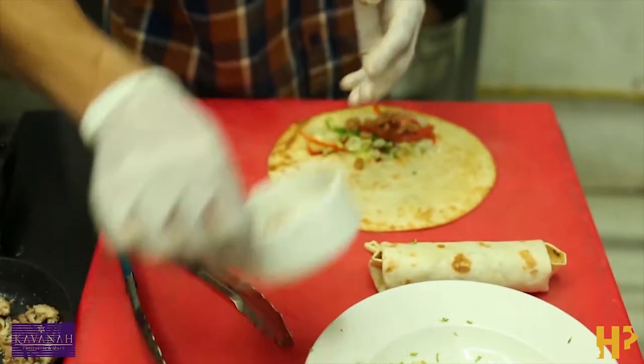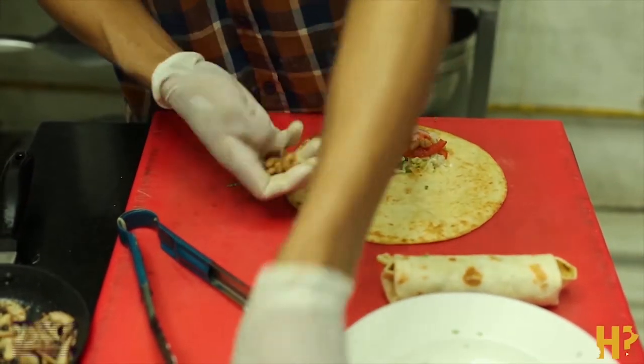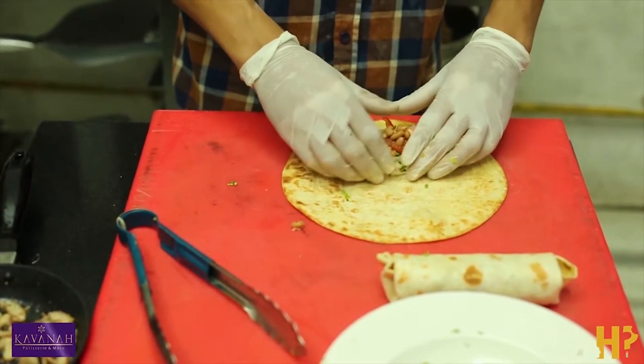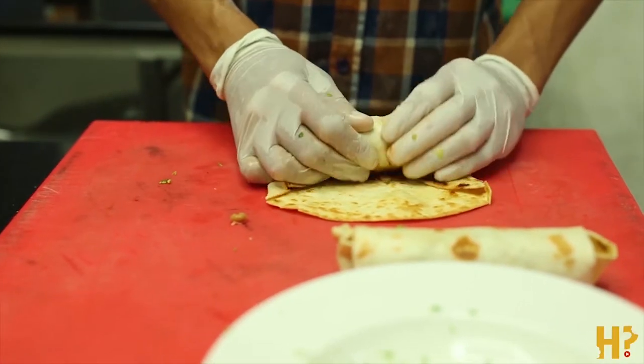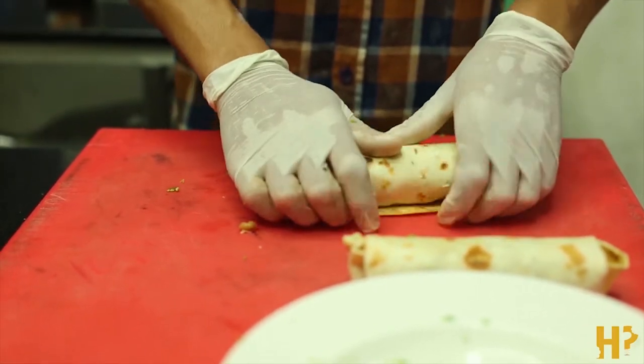It is wrapped in beans, refried beans, chicken, bell peppers, tomatoes, corn, and some other vegetables. Let's try it out. Usually the sauce that holds everything together, or keeps everything tucked in place in a burrito, is the refried beans.